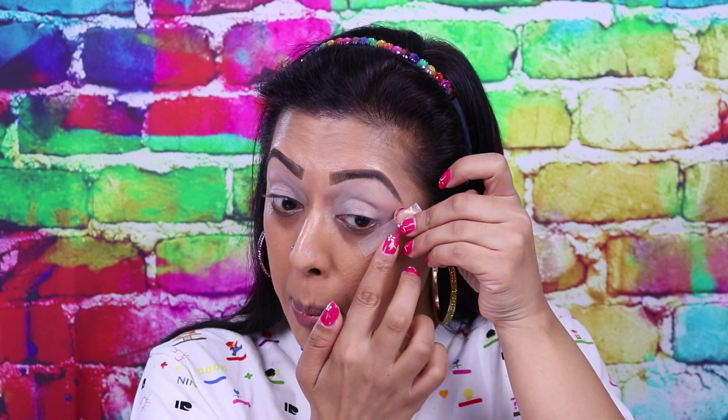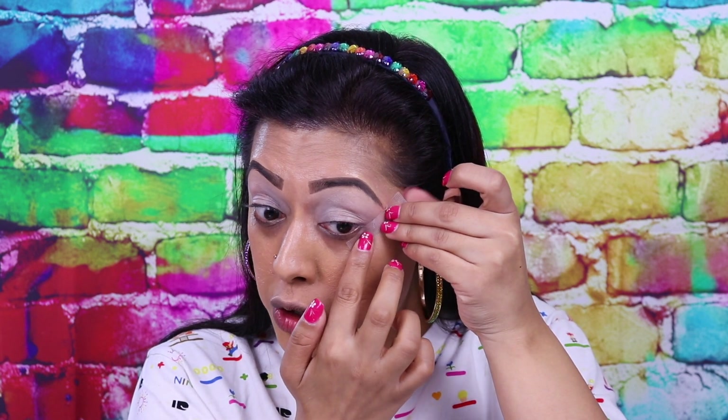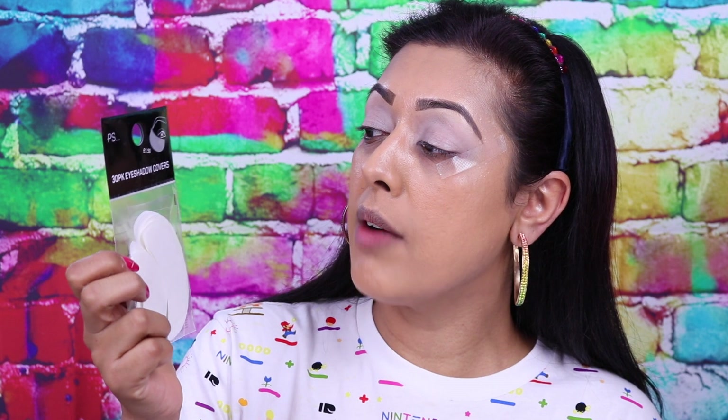Because I want this look to be really crisp and not look like raccoon eyes or big black smudges, I'm going to use this MUA artist tape from Primark — it costs one pound, but you can always use sticky back tape or scotch tape. I'll rip off a small strip and apply it from the corner of the bottom of my eye to the tip of my eyebrow. I've also got these eyeshadow covers — a 30-pack for £1.50 from Primark. When working with black it can very easily spatter over the bottom of your eye area onto other parts of your makeup.